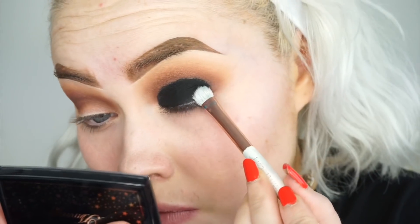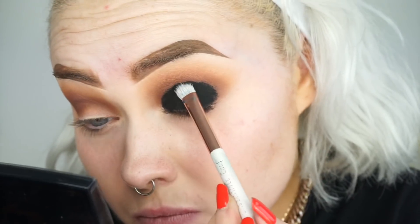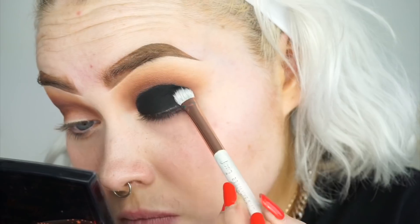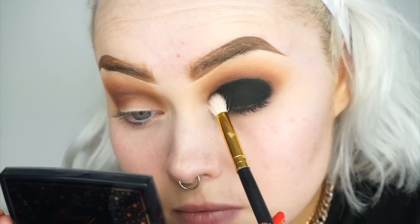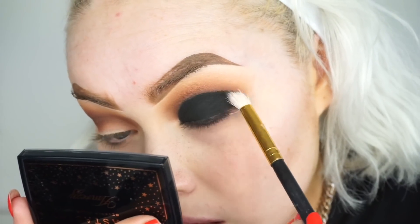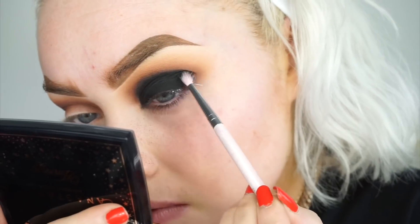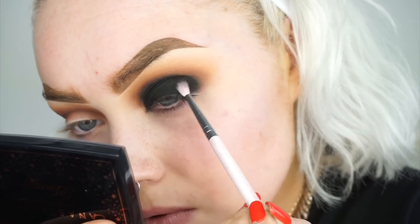Then going into that palette again, taking the black to set that gel liner. Initially I do like to blend the gel liner out first but I left it far too long and it had actually set and dried on me. So I just had to try and blend it out with the shadow, which actually worked quite well — very very impressed.